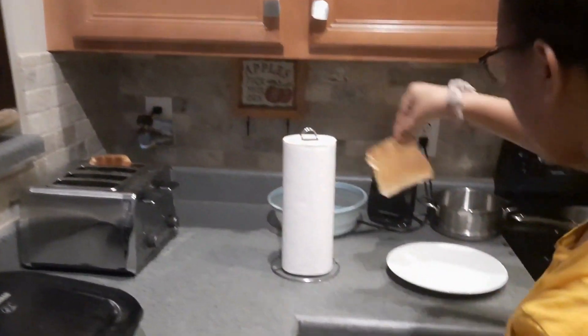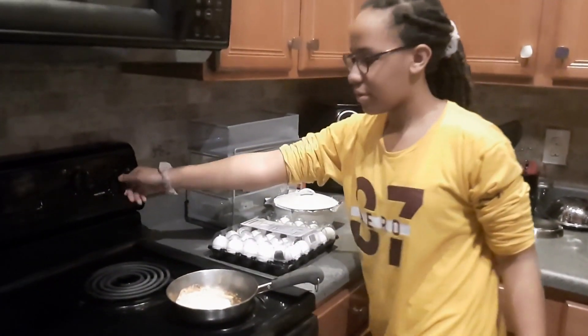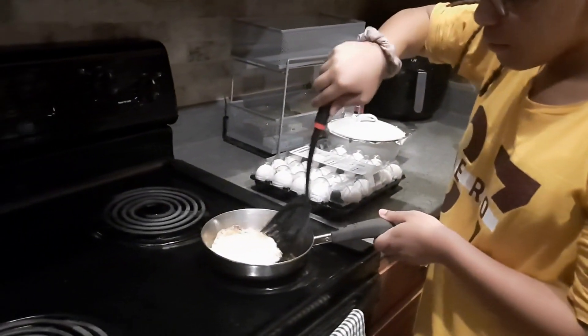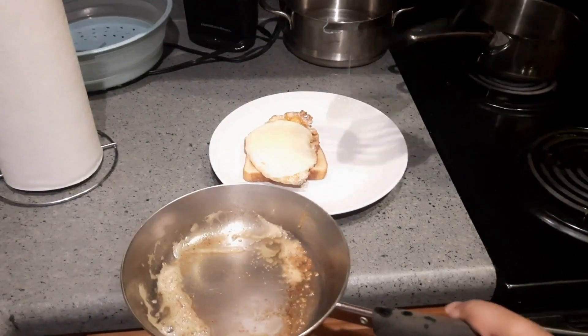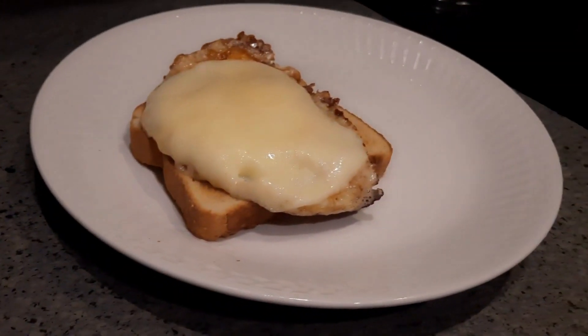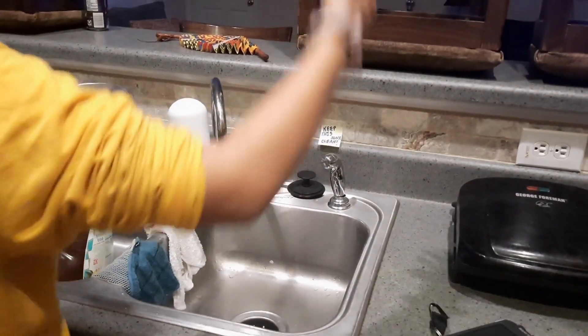Alright, so the toast is done. Now I just take out one piece and put it on the plate. Then you turn the stove off. And then you carefully pick the egg up and take it over to your bread and place it like that. There you go.